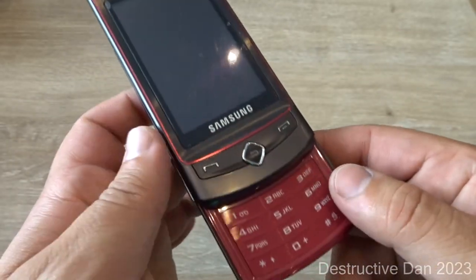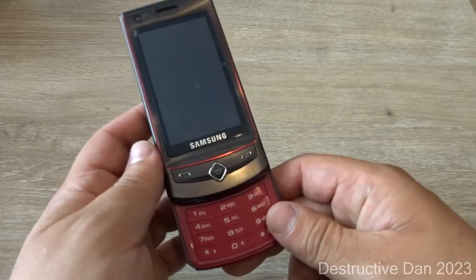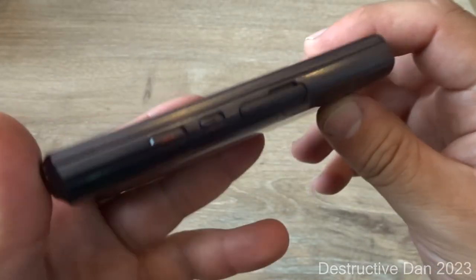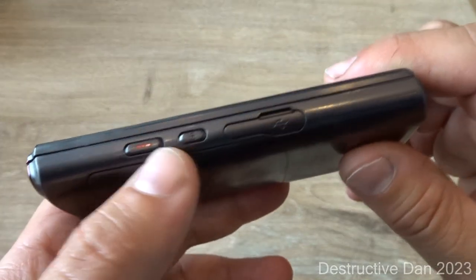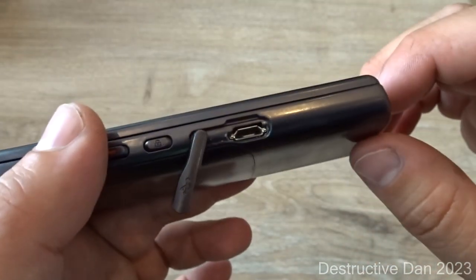We find the call and accept key, a return key, and a power button. Sliding the phone up reveals a T9 alphanumeric keypad, and that's about it for the front of the device. On the right-hand side we find a camera button, a lock button, and a cover for the micro USB port.